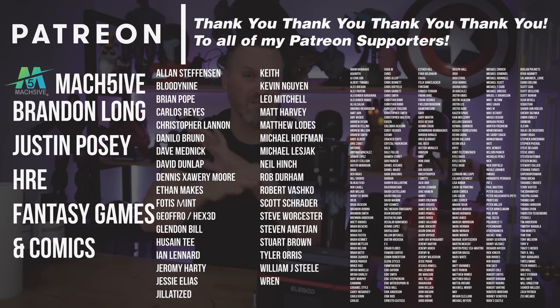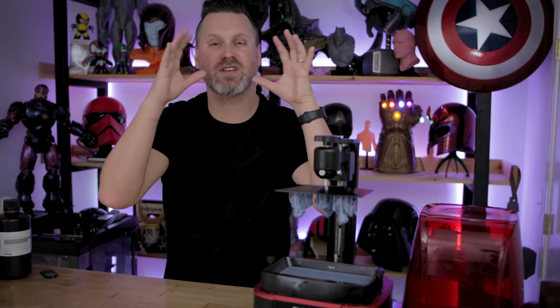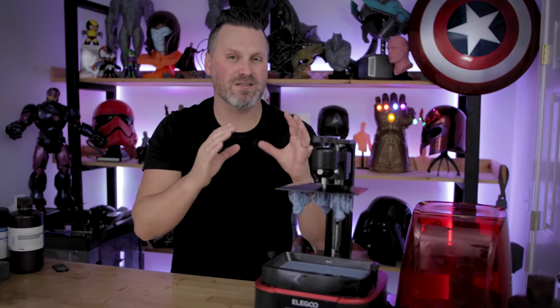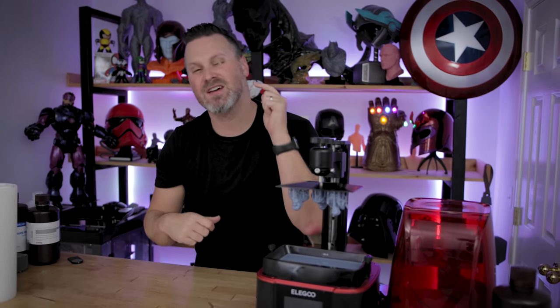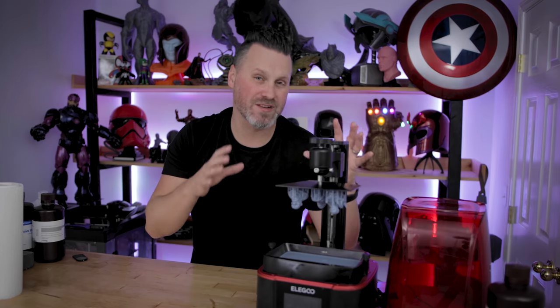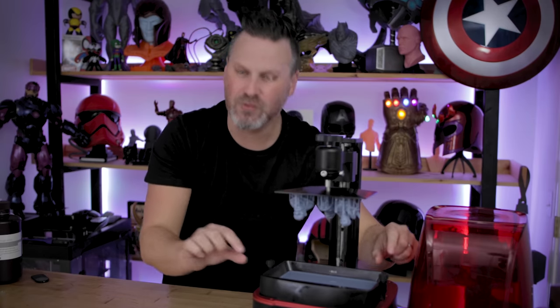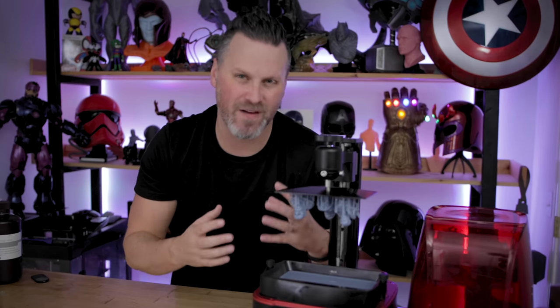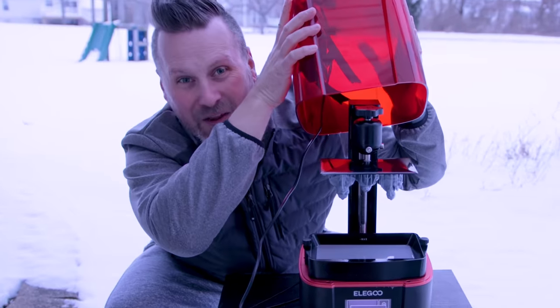If you're interested in my resin 3D printer settings or support settings, you can find those on my Patreon — a huge thank you to all my amazing Patreon supporters. If you have any tips or suggestions on how to keep your resin 3D printers warm in these cold wintry months, let me know down below. I know there are some little belt things you can wrap around your vats, which seems like a really cool solution. Thanks so much for watching, and I'll see you next time!